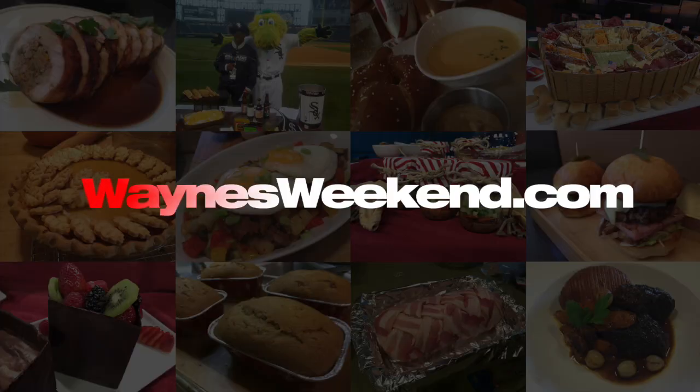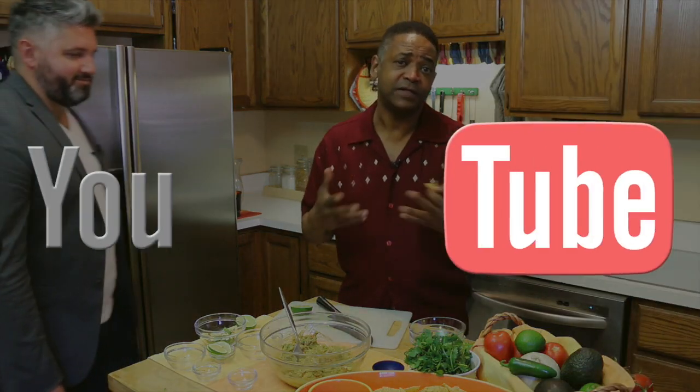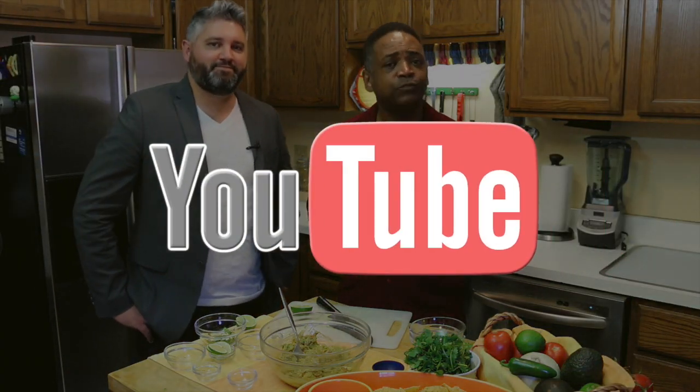You can get our recipe on our website at waynesweekend.com. And don't forget to subscribe to my YouTube channel, because you'll get this idea and a lot of other fun, entertaining things in the future.